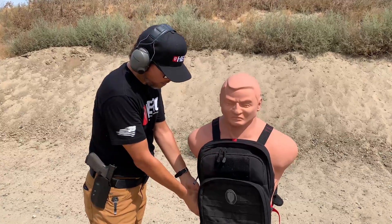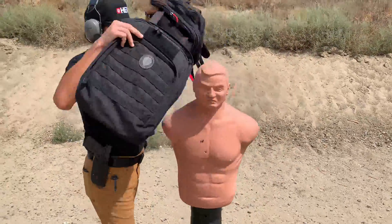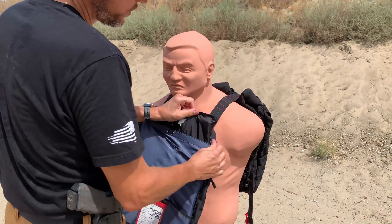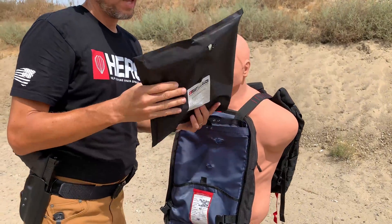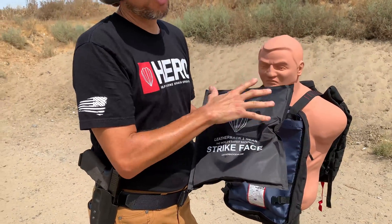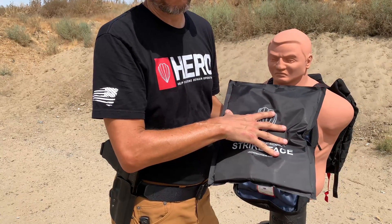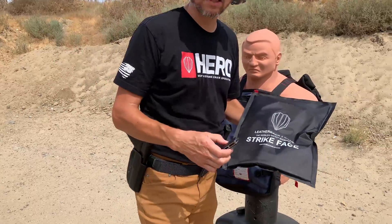The bag's here. We're going to take it off and take a look. When you shoot, this is a level 3A armor — what's going to happen is this is the entry point, this is the front side. It's going to go in and tumble inside with the ballistic material, which stops it. We're going to cut these things open so you guys can see what that looks like.